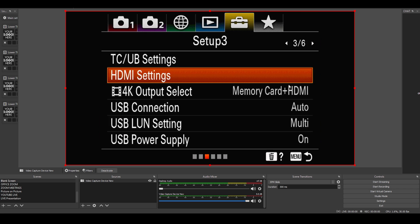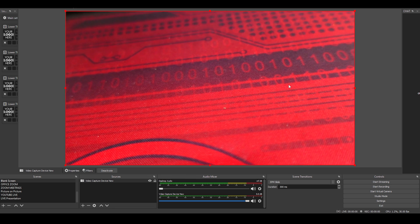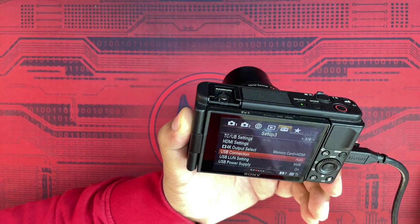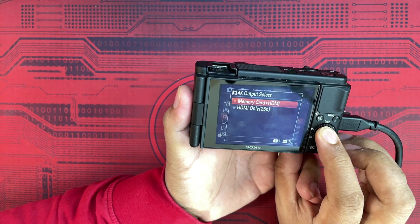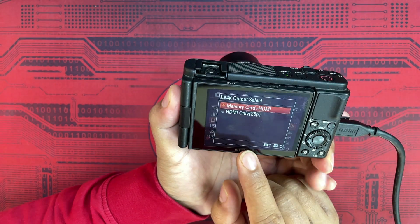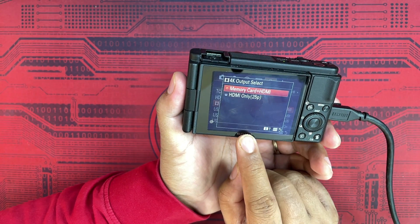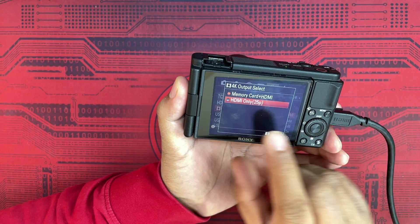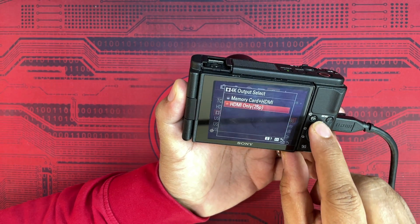Go back to Setup 3, set Info Display to Off if you want clean HDMI output. This works great all day long — the battery doesn't drain. Then there's the 4K Output Select setting with two options: HDMI Only, or Memory Card Plus HDMI. If you want to record video on the Sony ZV1 while also giving HDMI output, select Memory Card Plus HDMI. If you only want HDMI output for 4K without recording, choose HDMI Only.